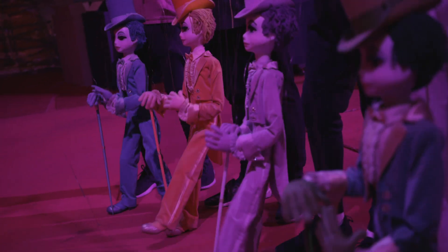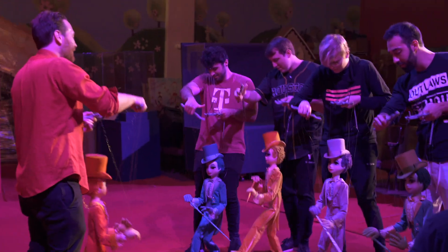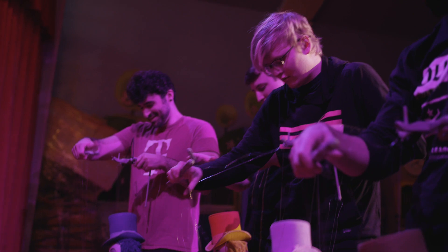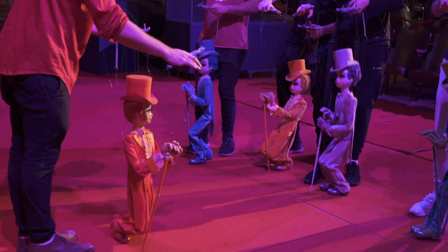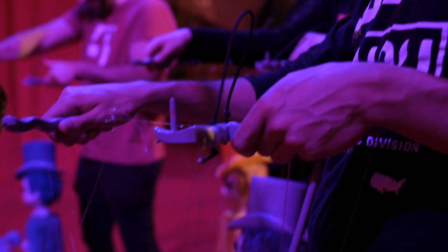One, two, three, four. One, two, three, four. Cane down. Go to the hands. One, two, three, four. And then we're going to bow.